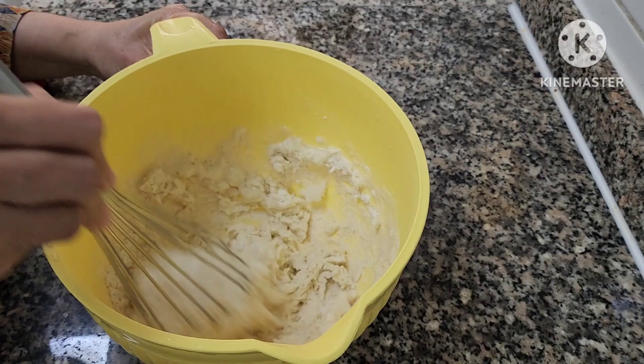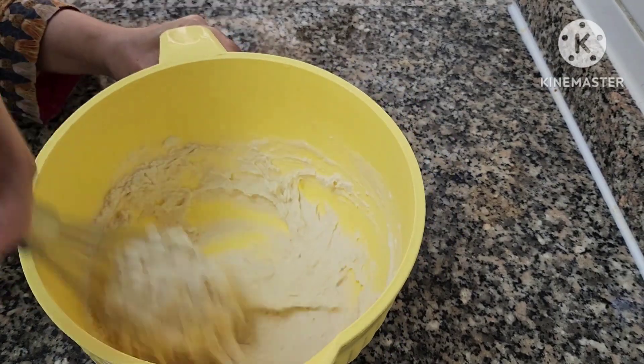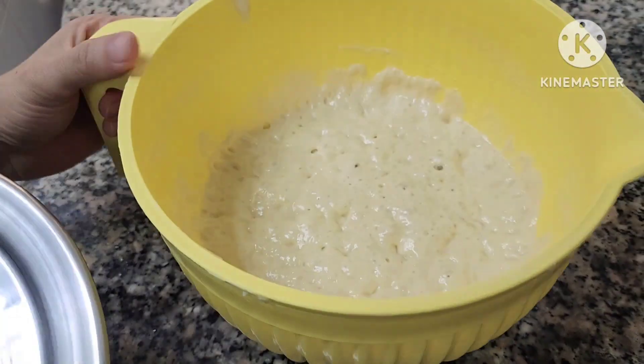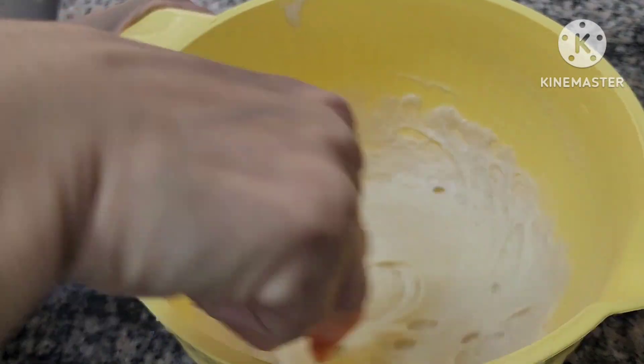Mix it until it has a sticky type of texture. Then add a cover and let it rest for a few hours until it becomes and looks like this. Then keep whisking.